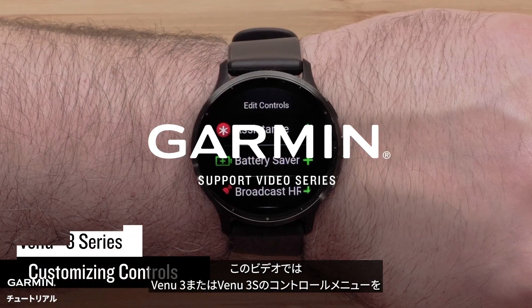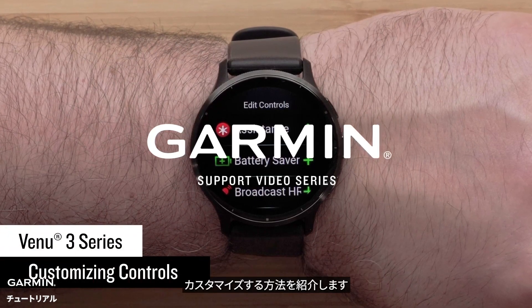In this video we will show you how to customize the controls menu on a Venue 3 or 3S smartwatch.